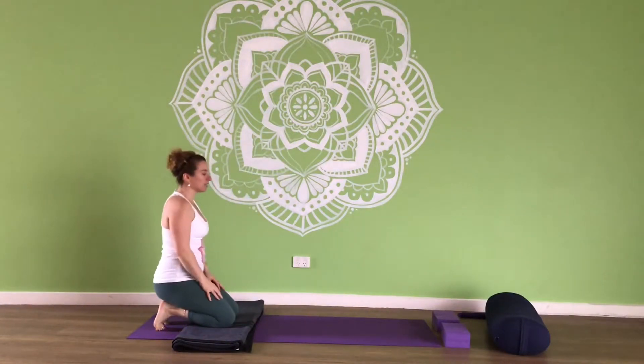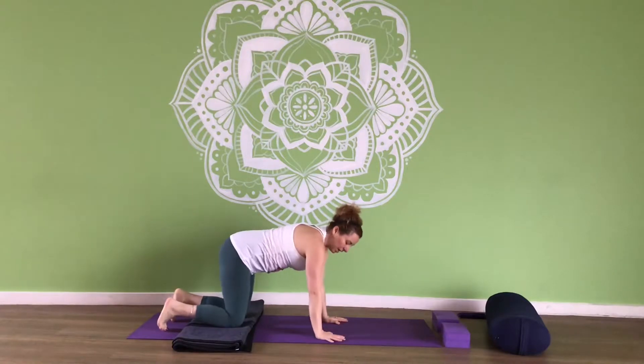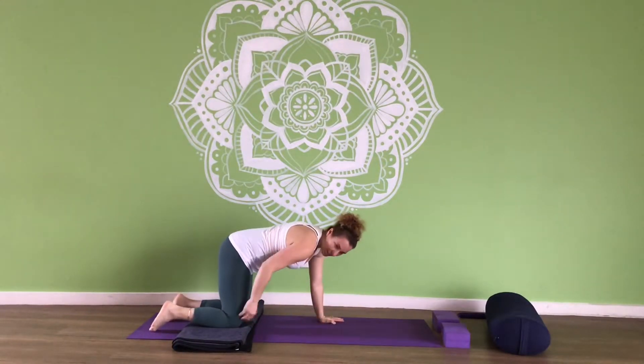So we're going to start on our knees and come into cat pose. Hands underneath the shoulders and the knees underneath the hips.